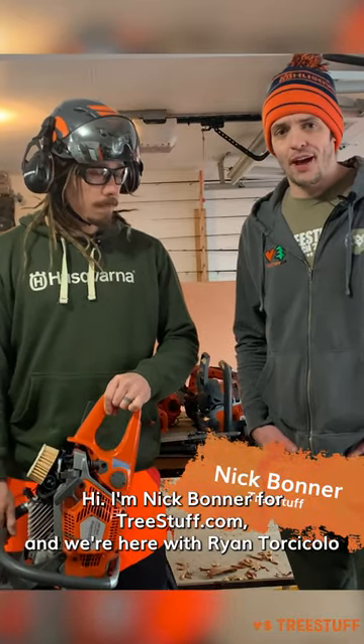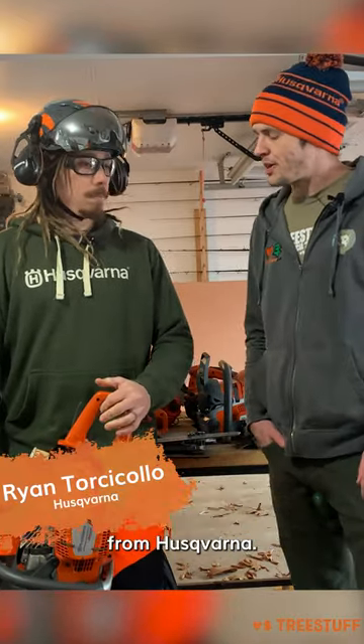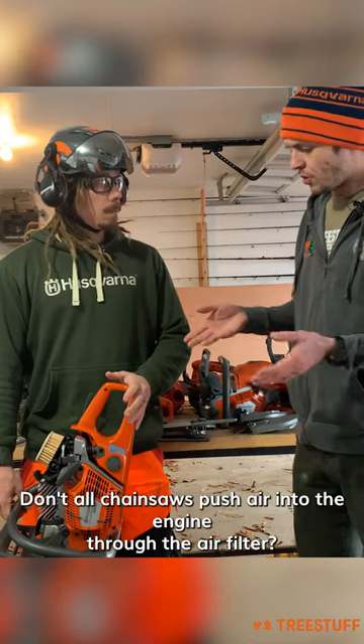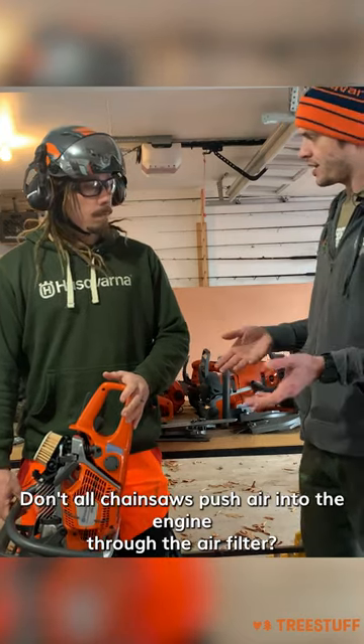Hi, I'm Nick Bonner for TreeStuff.com and we're here with Ryan Torsicolo from Husqvarna. Ryan, talk to me about air injection. What is it? Don't all chainsaws push air into the engine through the air filter?